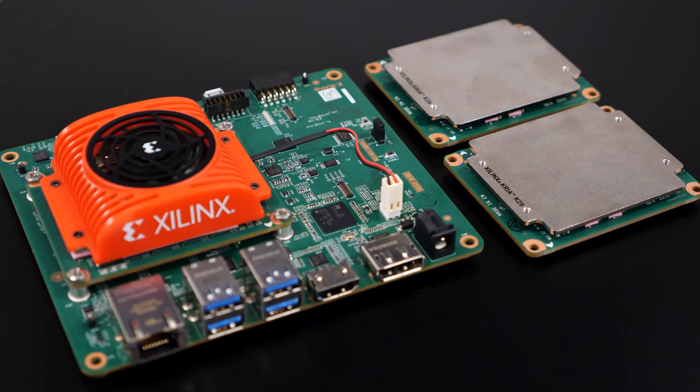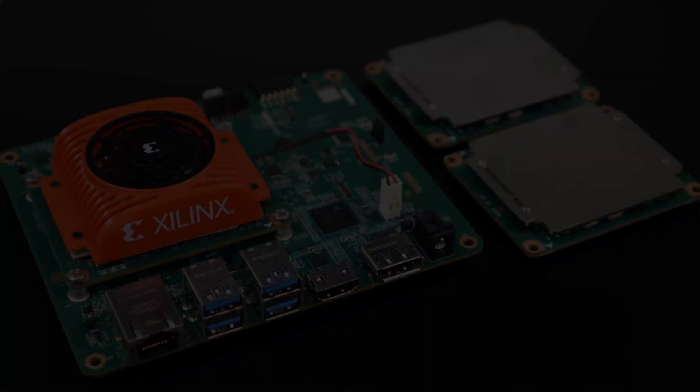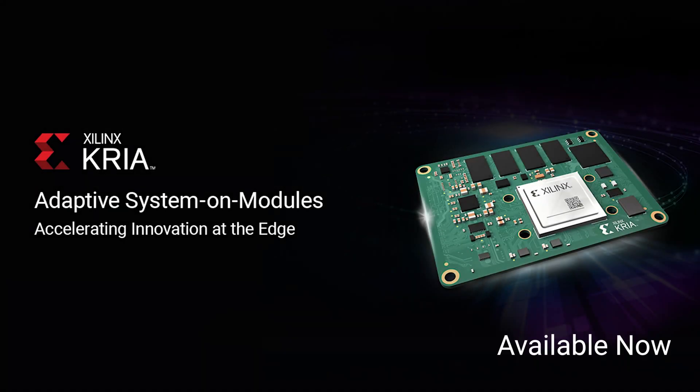Xilinx offers production SOMs in both commercial and industrial temperature grades for production high-volume deployment. With the Starter Kit and production KRIA SOM, you can quickly move from development to deployment for various edge applications. To learn more, or to purchase the SOM and Starter Kit, visit Xilinx.com/KRIA.